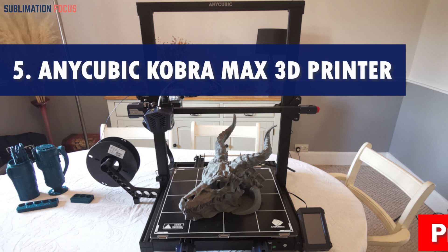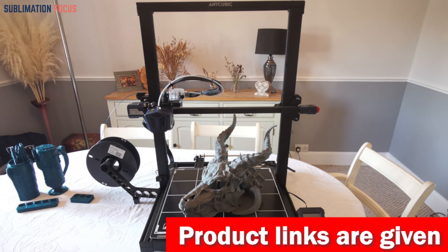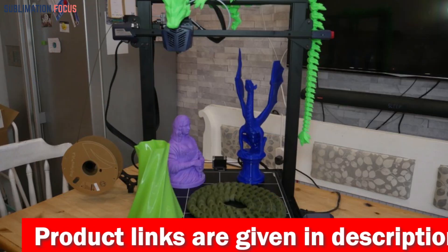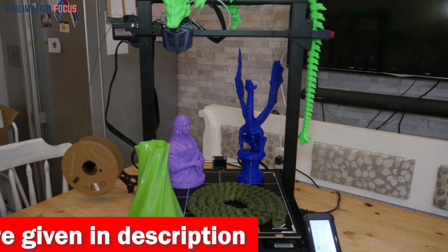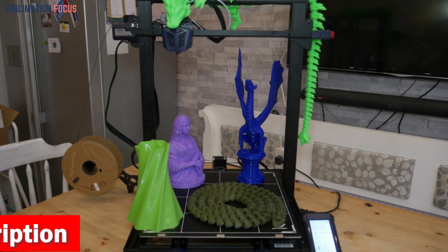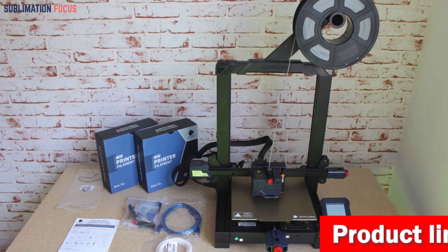Number five is the Anycubic Kobra Max 3D printer. If you're a fan of action figures, you'll know how crucial it is to get perfect details and precision for your models. The Anycubic Kobra Max 3D printer is ideal for bringing your favorite action figures to life. With a whopping build volume of 17.7 by 15.7 by 15.7 inches (45 by 40 by 40 centimeters), you'll have plenty of room to work with, allowing for more extensive and intricate designs.